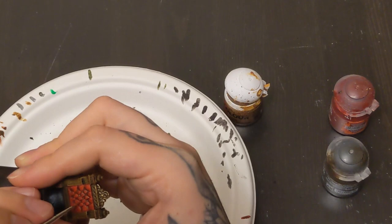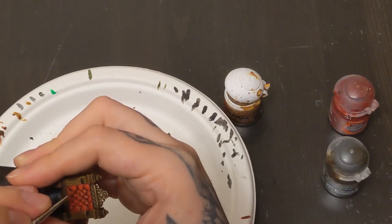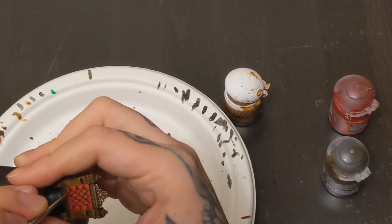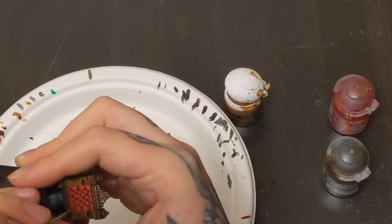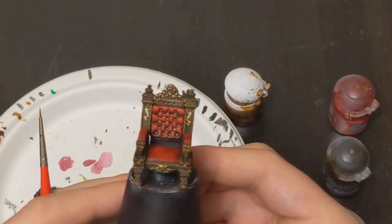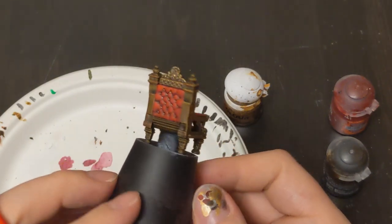With all those decals and stuff done, we've got one last thing - dotting in all the little gold buttons. Take your time, deep breaths, steady hand, do your best, and you'll thank yourself for the effort. And there we go - that's the chair done. Pretty simple, pretty quick.